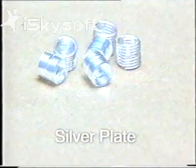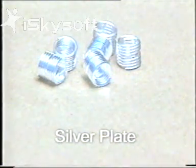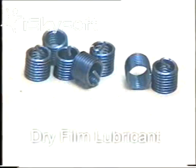Silver plate, forming an anti-seize barrier for threaded parts subjected to high temperatures. Dry film lubricant for the ultimate in reducing friction.